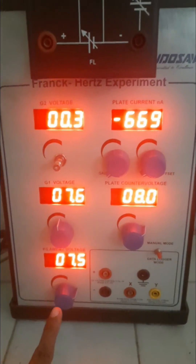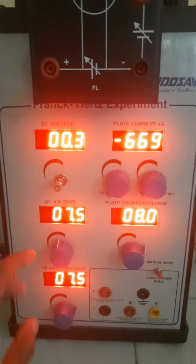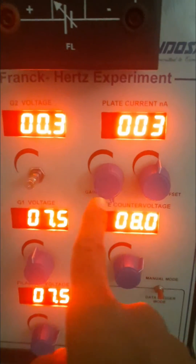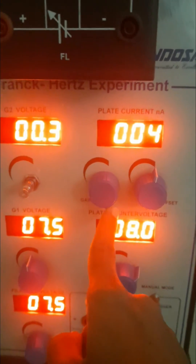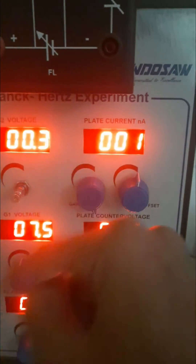Set filament voltage to 7.5V, gain voltage to 7.5V, and plate voltage to 8V. The gain knob must be turned in the extreme clockwise direction, and using the offset knob you should set the current to zero.